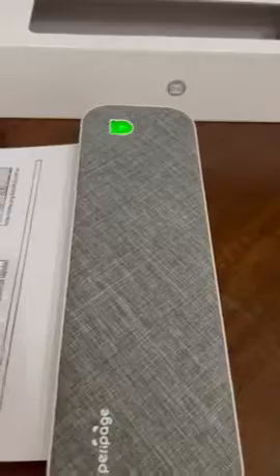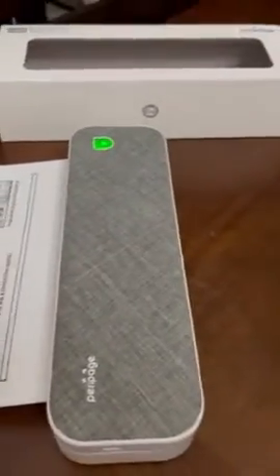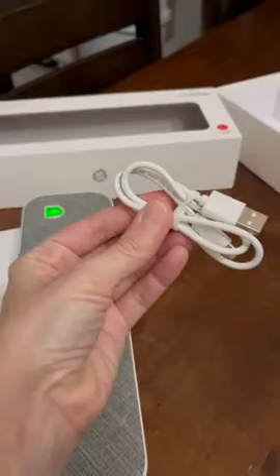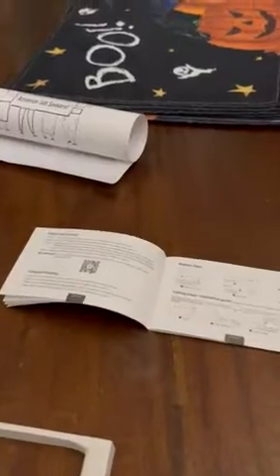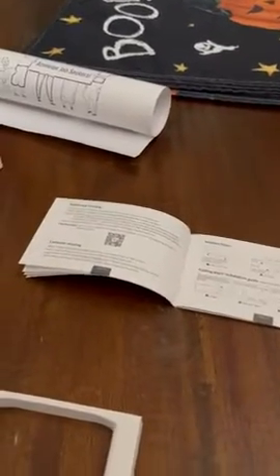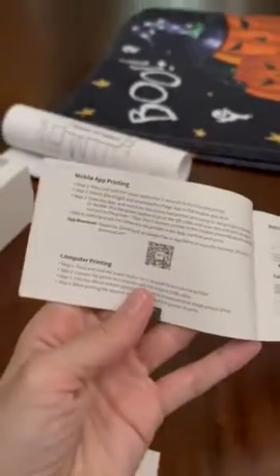When you depress this button for two seconds it turns on. If the little bear face is green, it's fully charged; if it's red, it wants you to charge it. It comes with a little charging cable and an instruction manual.